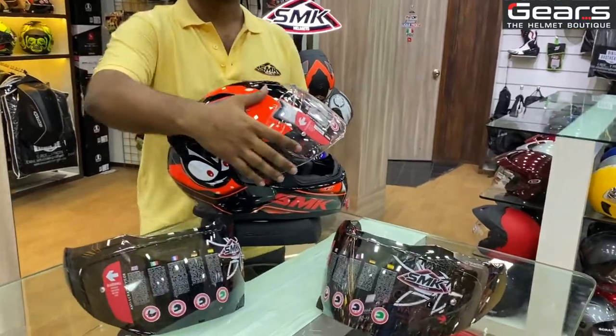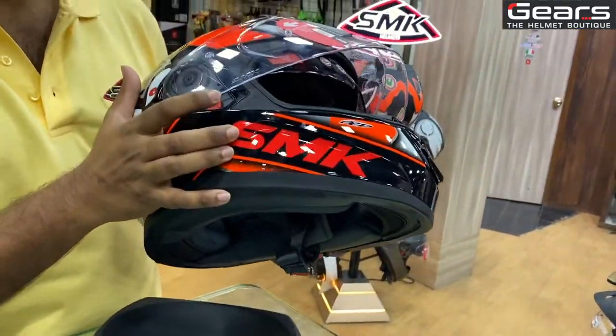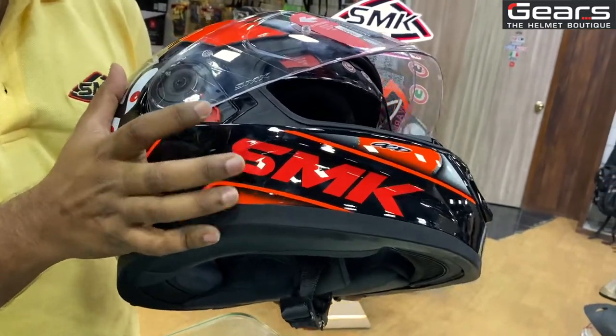Before that, if you open the visor at a 45 to 50 degree angle, you will get a ratchet over here. So this is the visor ratchet.